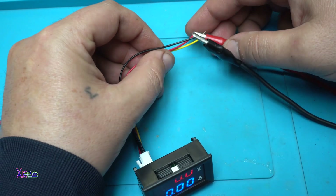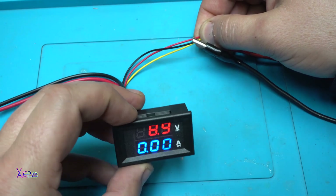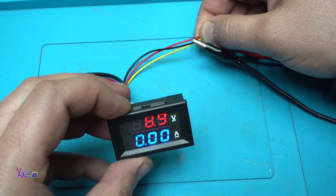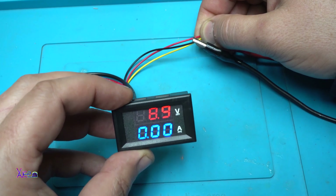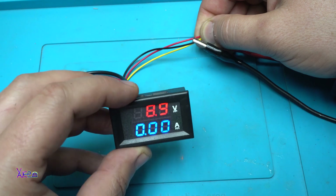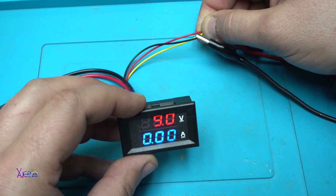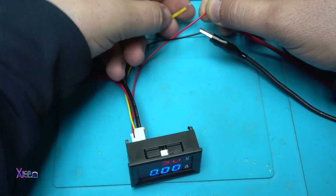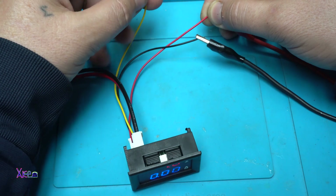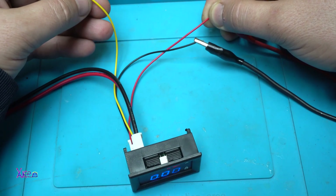I'm going to connect the yellow wire to the positive. Now through the two wires — red and yellow — we have a reading of 8.9 volts. At the same time the model is powered by the same power source and measuring that power source. But you can disconnect the yellow wire and measure another voltage from a different device or battery.